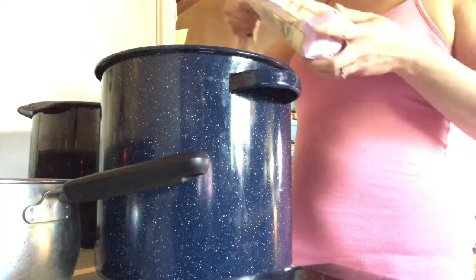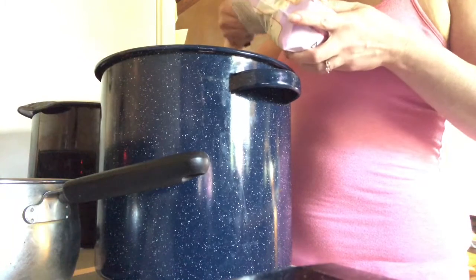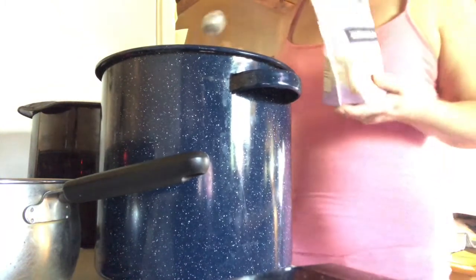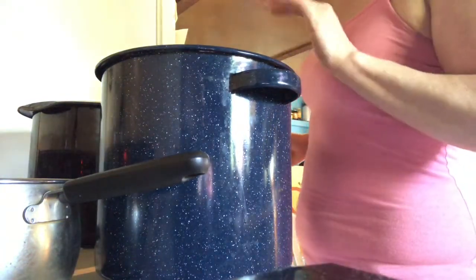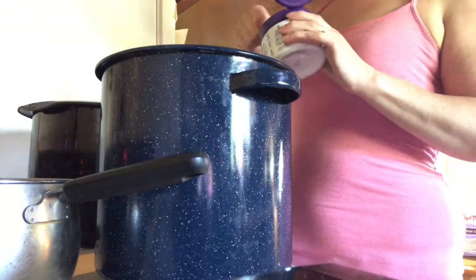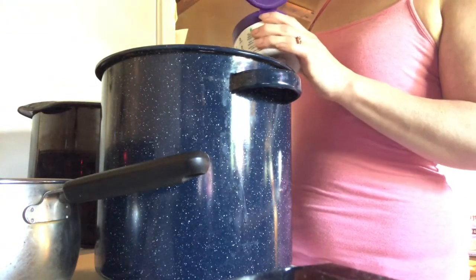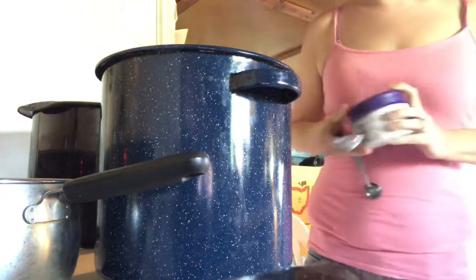We're just making a slurry — this will be used as our thickener. Heat makes it thicken, so that's why I start with the water and the thickener first. Then to that I'll add three tablespoons of stevia and bring it up to a boil.